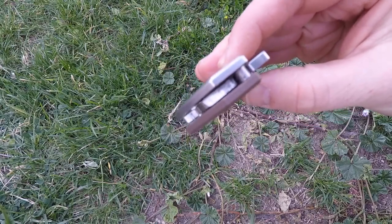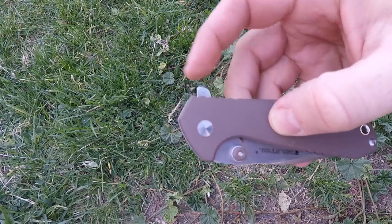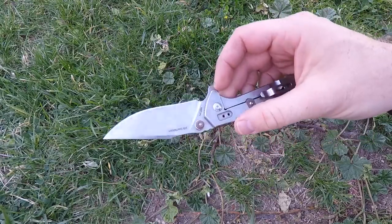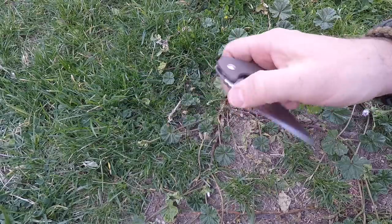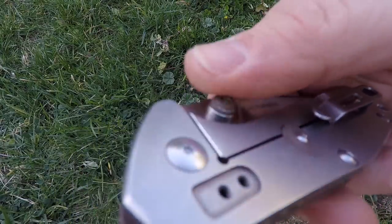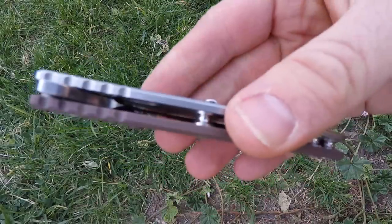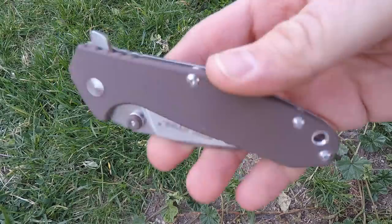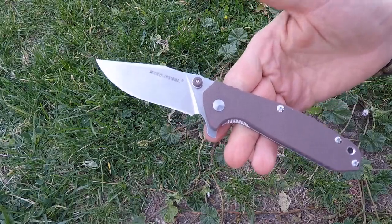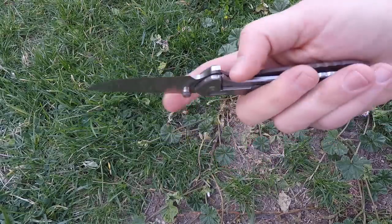For deployment there are bronze bushings in here that are super smooth, plus a really nice stop bar. The flipper isn't sharp but is easy to engage — just a little flick of the wrist and it flies out very smoothly. There are also very functional thumb studs. They did a cool aesthetic touch with a little G10 piece underneath each stud screwed in for a colored flare — it protrudes about a millimeter above the scales, making it super easy to engage.